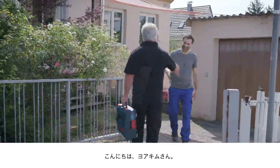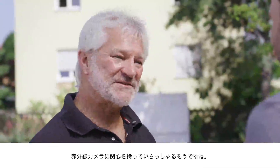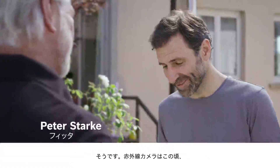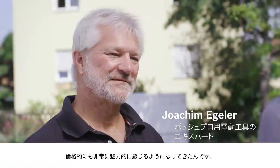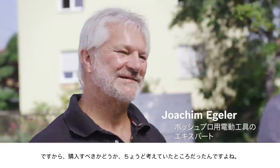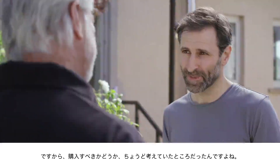Hi Peter. Hello Joachim. I hear that you're interested in the thermal imaging camera. That's right. Thermal imaging cameras are just so much more affordable now. This got me thinking that I might consider buying one myself.